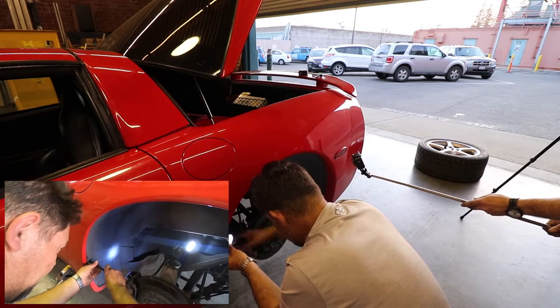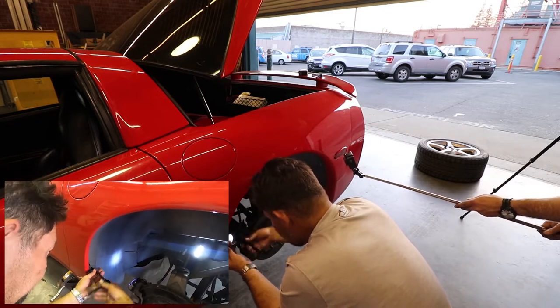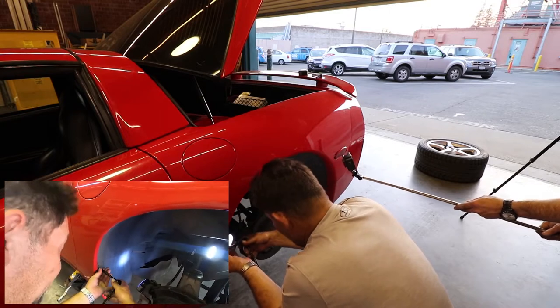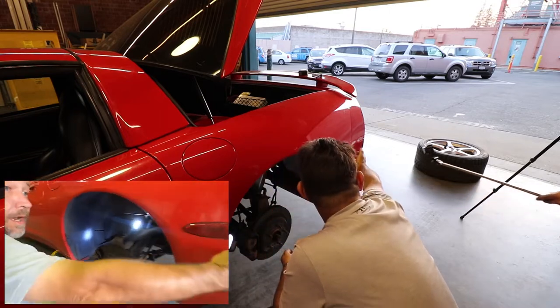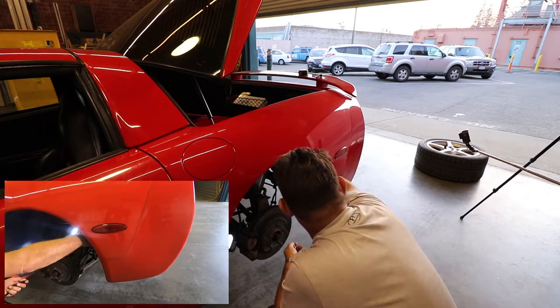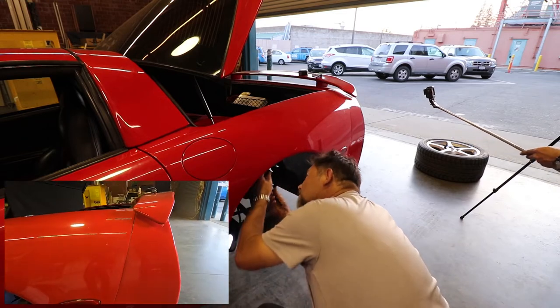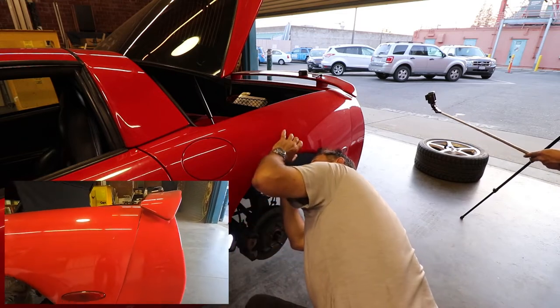We're pulling the liner out so we can get to the bottom bolts that hold the fender onto the back bumper. There are a couple of screws back here that we need to get at — that's why we're pulling the fender liner out. We also have a couple up on the top side of the fender, but we'll have to get those from the tail light assembly.